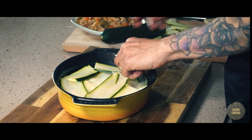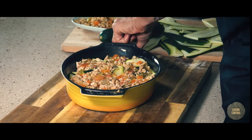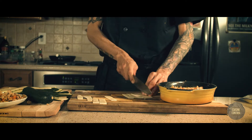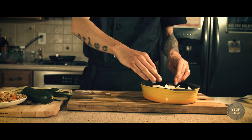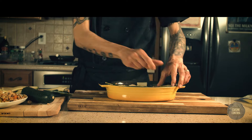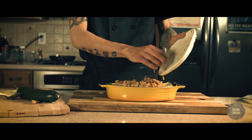Then I take the ground turkey sauce and spread it on top. I slice some mozzarella cheese and place it on top of the turkey. Then I create another layer with the zucchini — basically the same process as a lasagna — followed by a little oil and more ground turkey sauce.